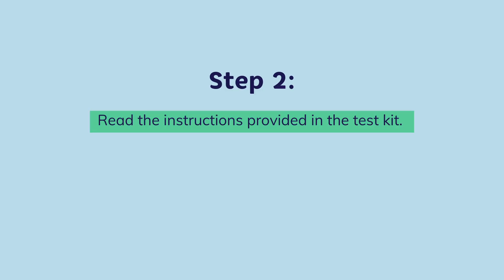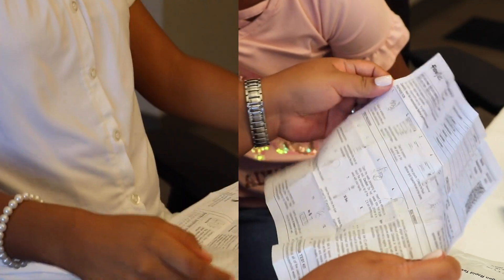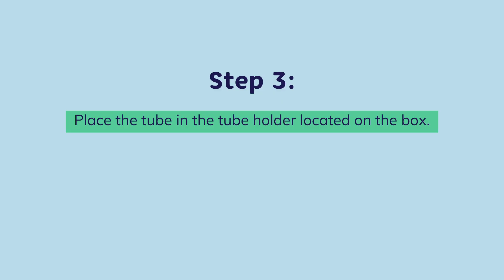Step 2. Read the instructions provided in the test kit. Step 3. Place the tube in the tube holder located on the box.